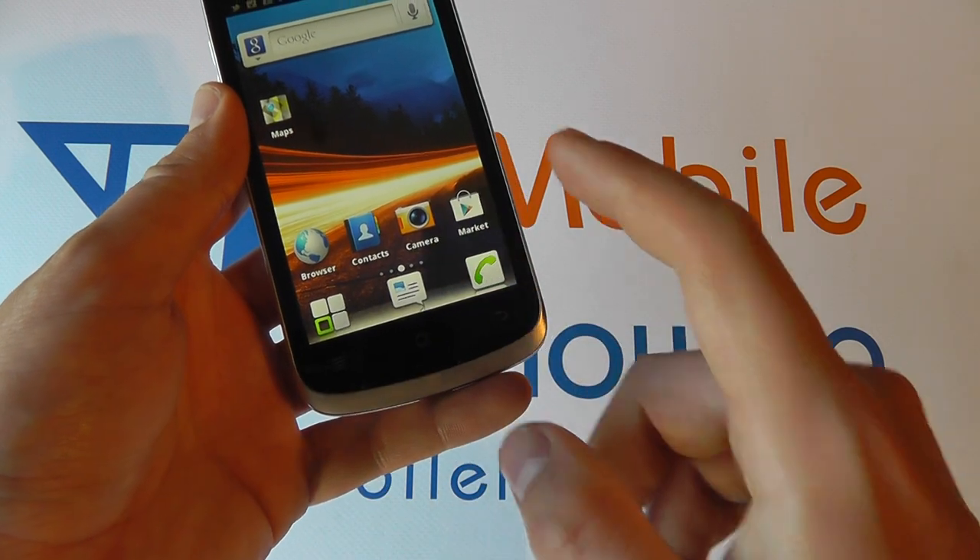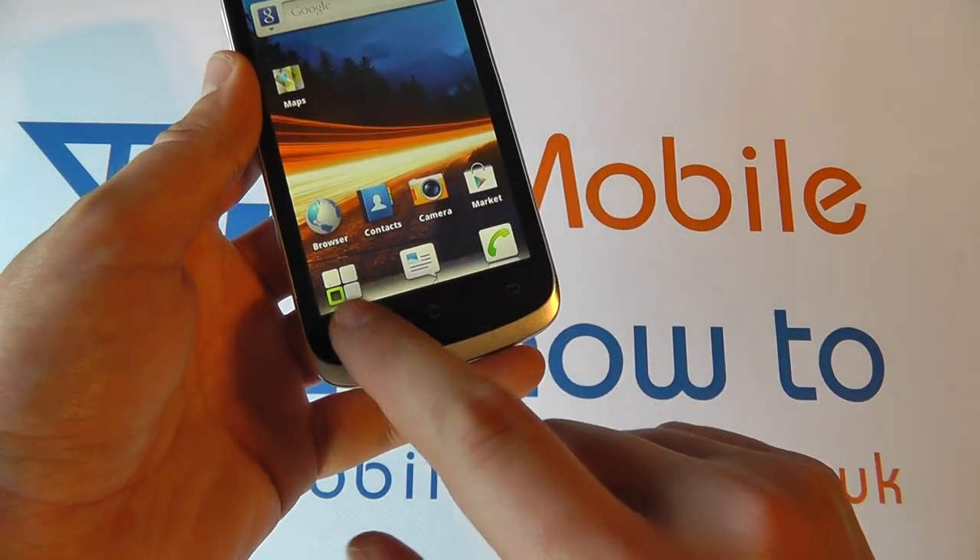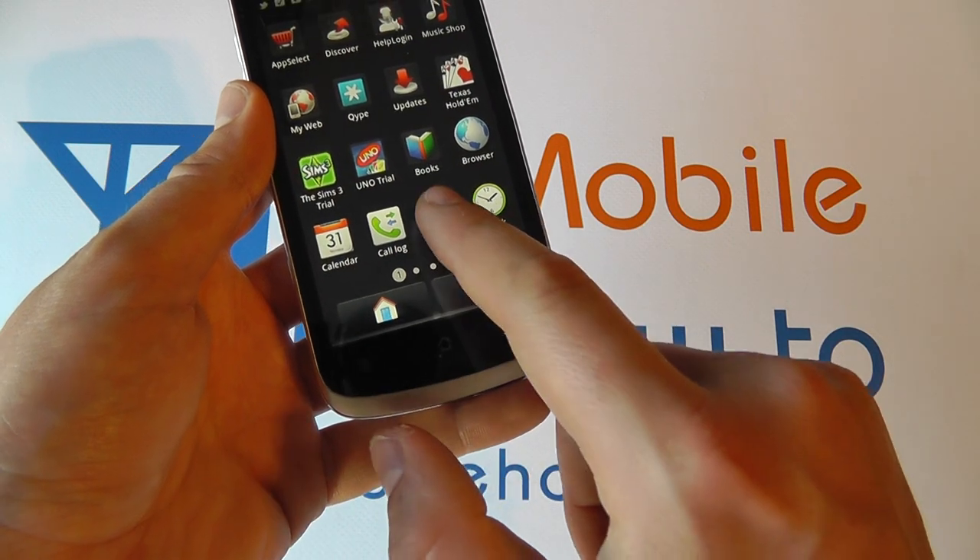However, if you're at your home screen and you don't have a shortcut to the camera on your home screen, go into the applications tray and go to camera.